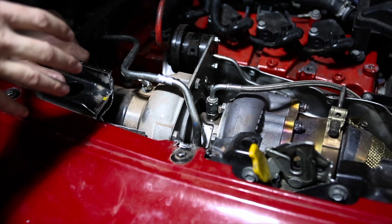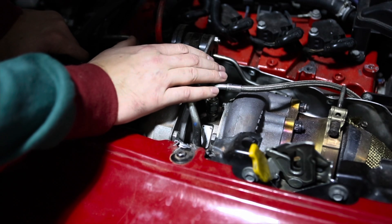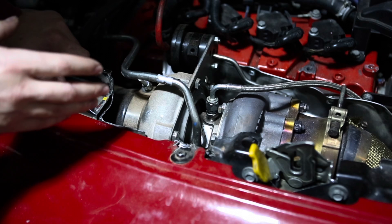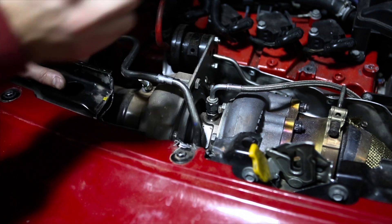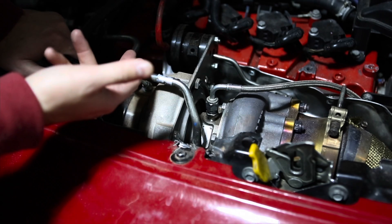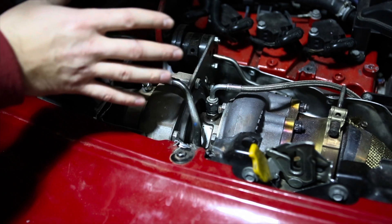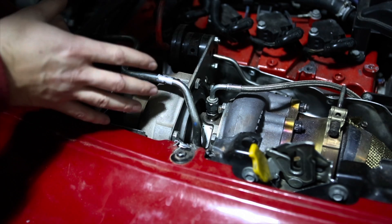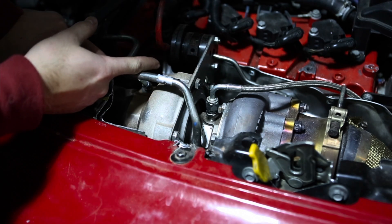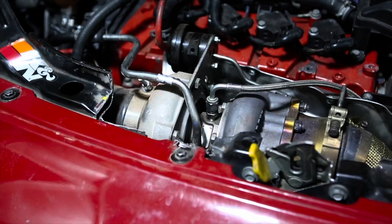The next thing is the oil return line. The oil return line is still using the factory one. Do I suggest that? No — I think that it has a small kink in it. So what I'm going to do now is cut the factory line. I ordered this nice high temperature, high quality line that's going to go from the oil return down into the oil pan so it's smooth.